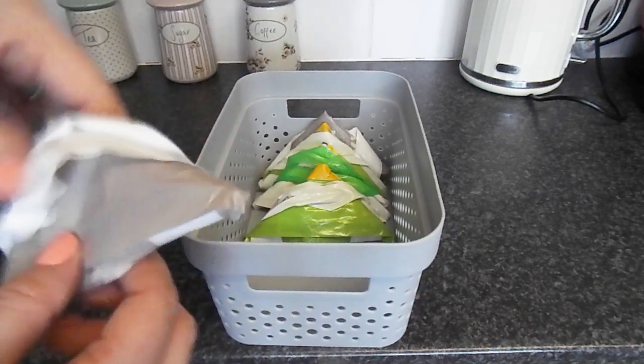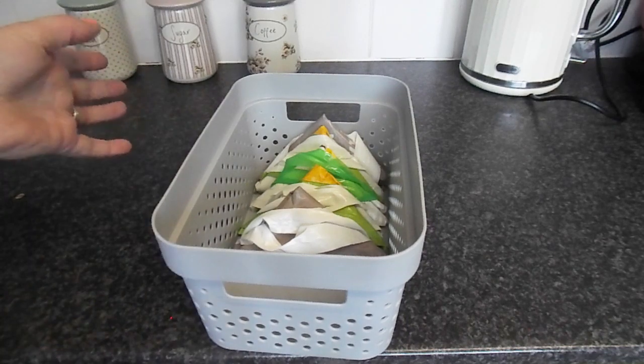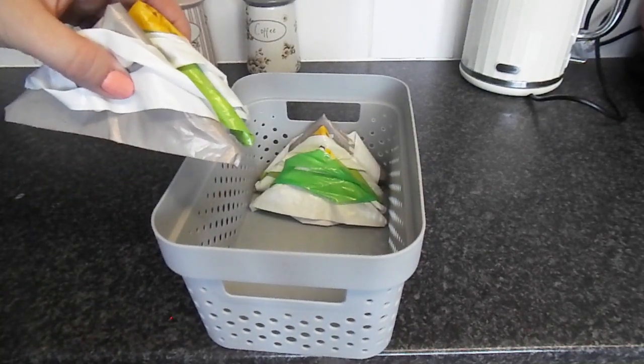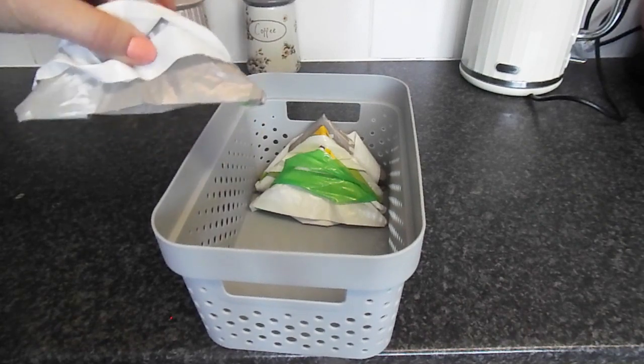Now I've just got a tub here and I'm just storing my bags in there in the cupboard. And whenever I need them I can just take out how many I need and pop those in my handbag, and it makes it much better for space saving.